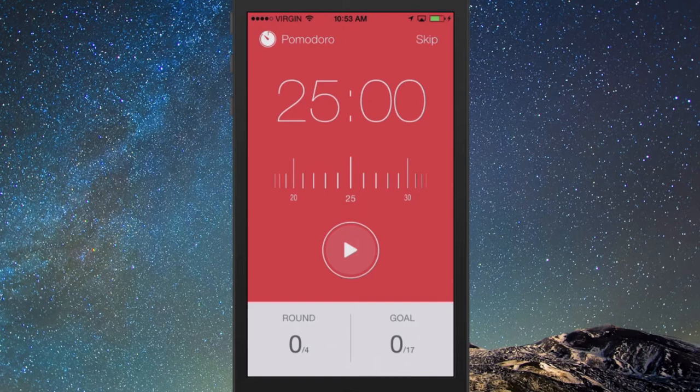I want to show you — you can mess around with this app as well. By default it's 25 minutes followed by five minutes. I find this works really well for me, but you can play around here with the counter. So if you want to do 45 minutes followed by a 15-minute or five-minute break, you can play around with this. This app has probably the best interface of all the Pomodoro Technique apps out there.